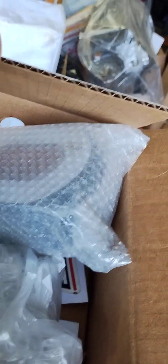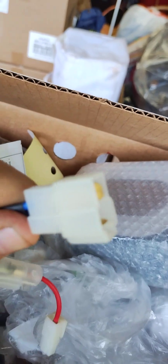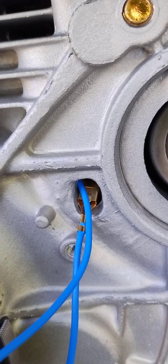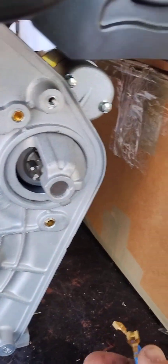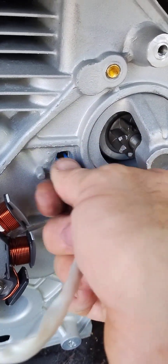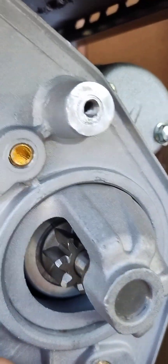Somewhere in here is the other end of this plug. Why is this important? Because that plug will not fit through that hole. You need to feed the wires through without putting the plug end on first. These two wires barely fit through together, so I'm going to fish them through there.